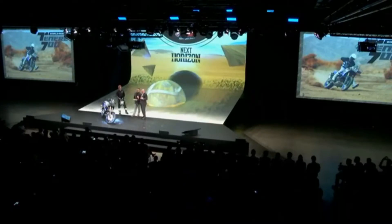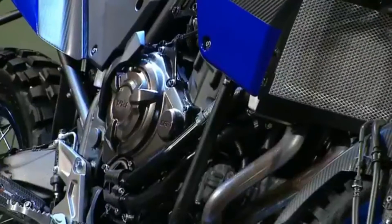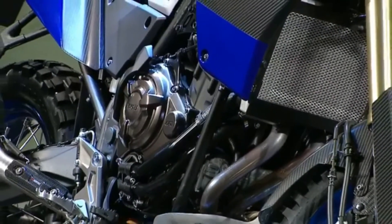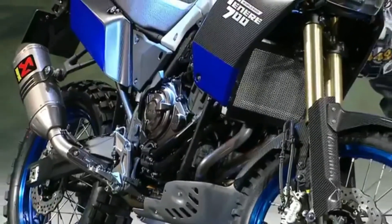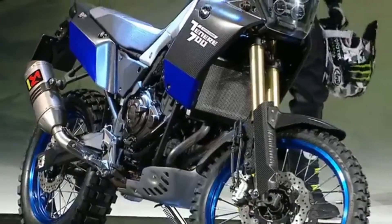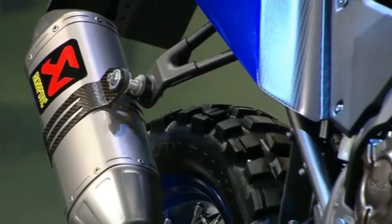We already have the Tracer 700 in our range, which is a very versatile GT bike for road usage. This one is absolutely an off-road bike. We considered everything we could connect from Adrian's WRF 450 racing bike onto this bike. You have an upside-down front fork at 43 millimeters diameter, which is really strong. Even the exhaust line — the line of the pipe and position of the muffler — is exactly similar to our rally bike.